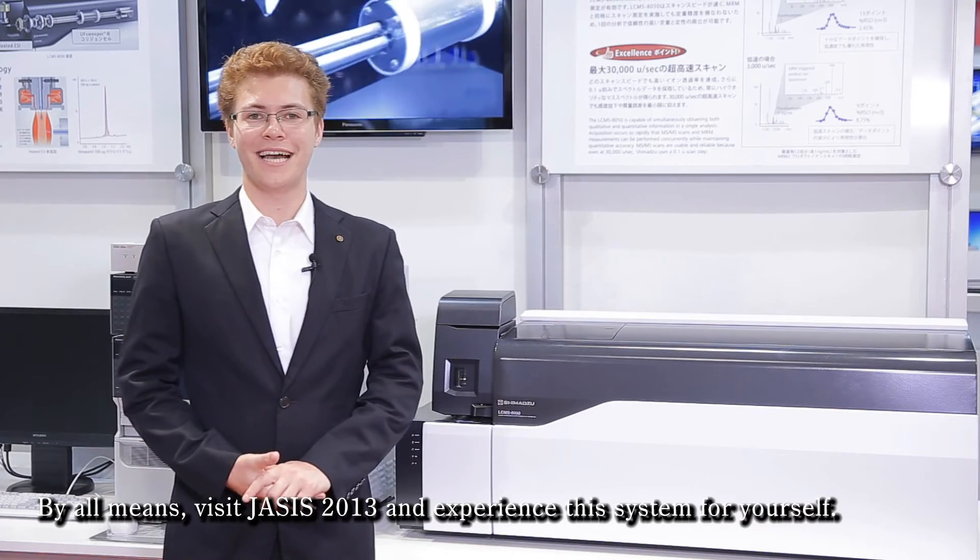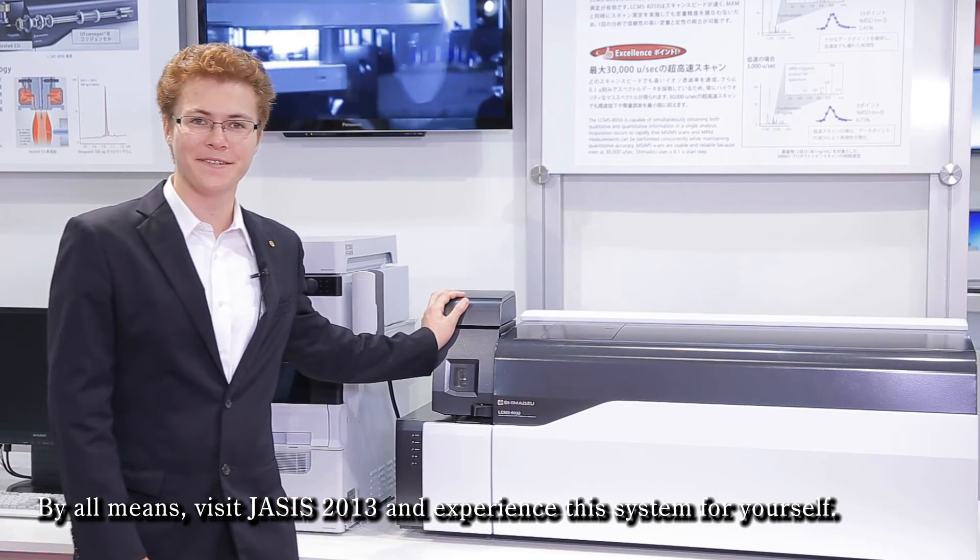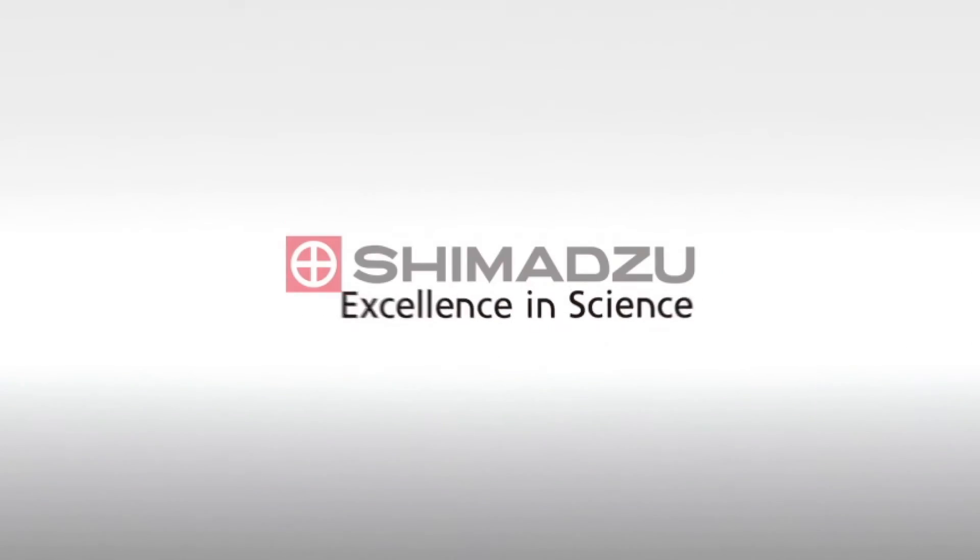By all means, visit JASIS 2013 and experience this system for yourself. Excellence in Science — Shimazu. Thank you.